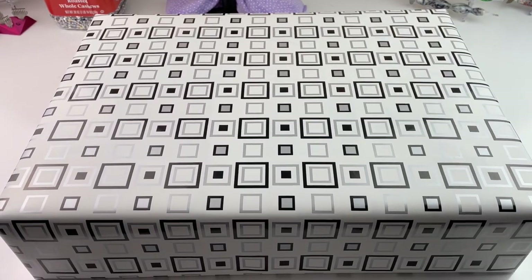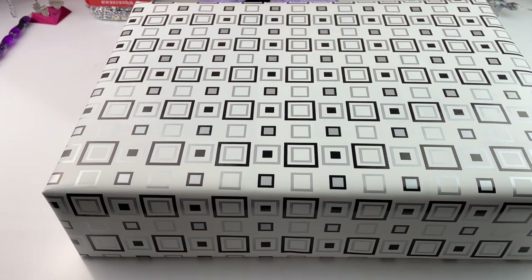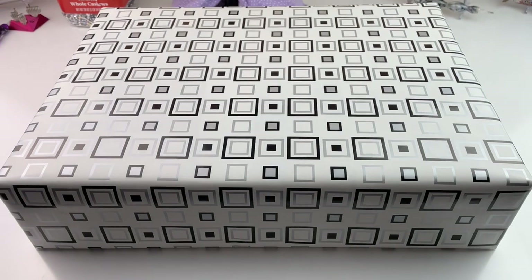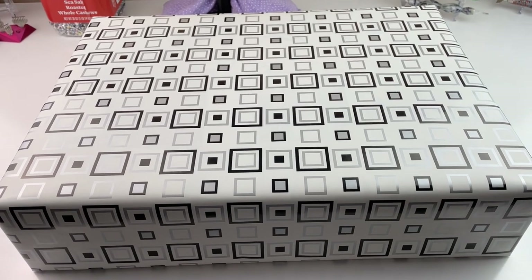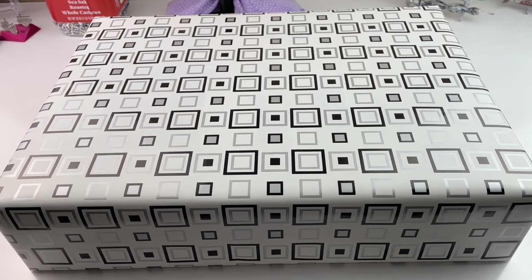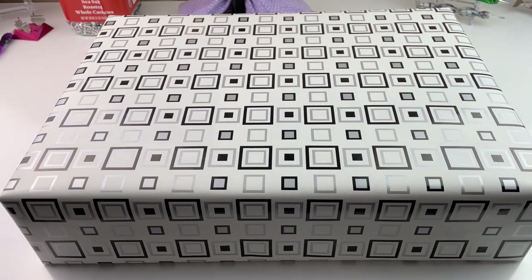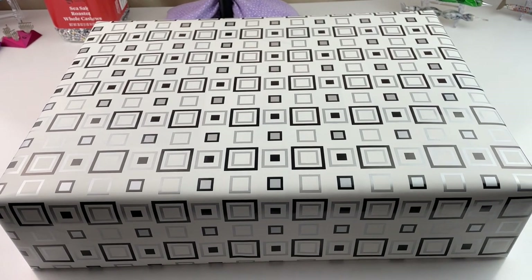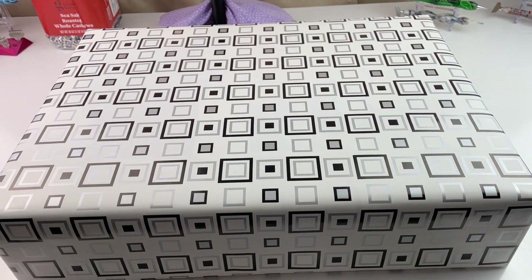I'm going to call this trial a success. It's still not exactly what I want and my second attempt at making my own storage boxes is hidden underneath this one. But basically what I did was just take my box and wrap it in wrapping paper with some double-sided tape. It's not perfect but it's okay.